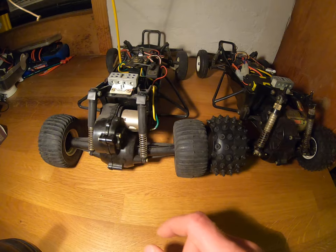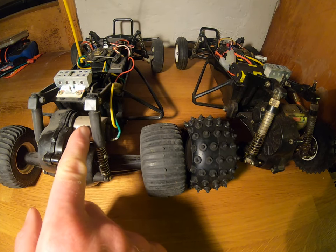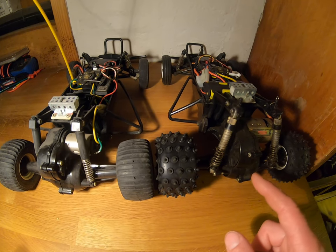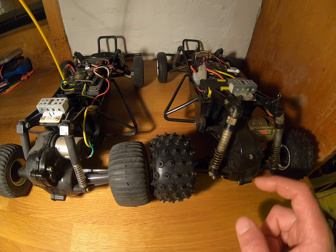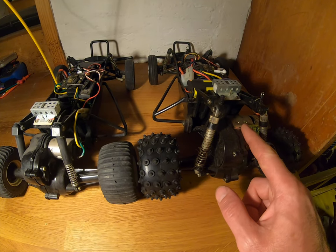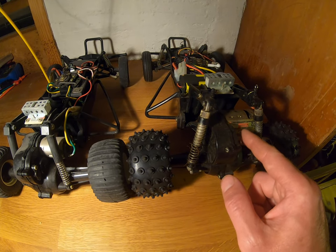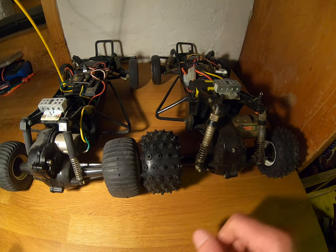Other differences are the motors. The Grasshopper has the smaller 380 motor, and the Hornet has the larger 540 motor. This particular car doesn't have the 540 motor — it seems to have been changed at some point. We've got a Kyosho motor, but a quite similar, larger motor on that car.